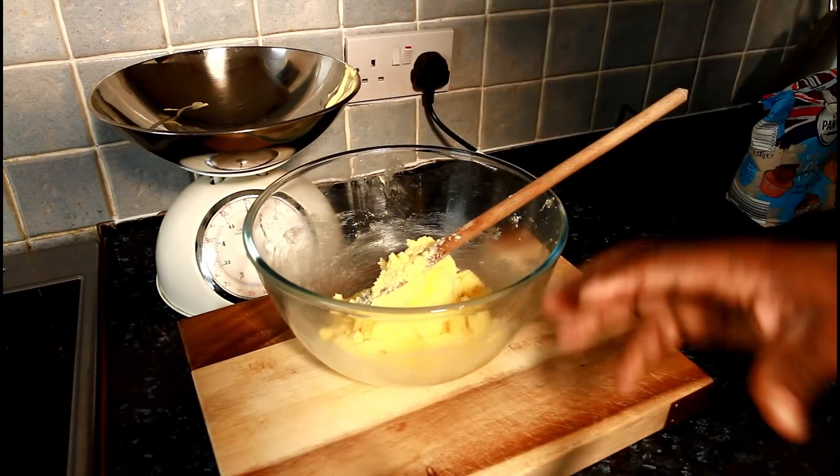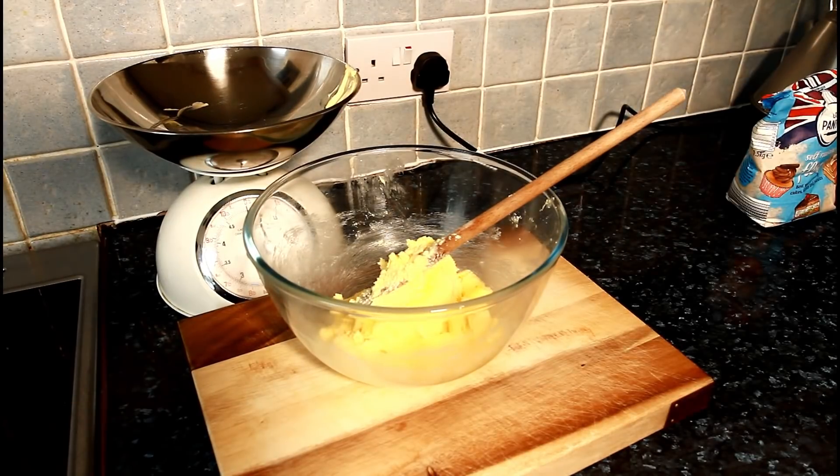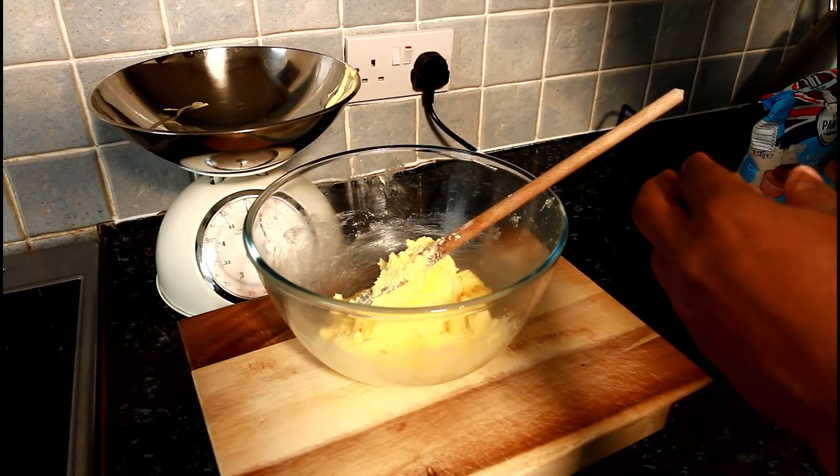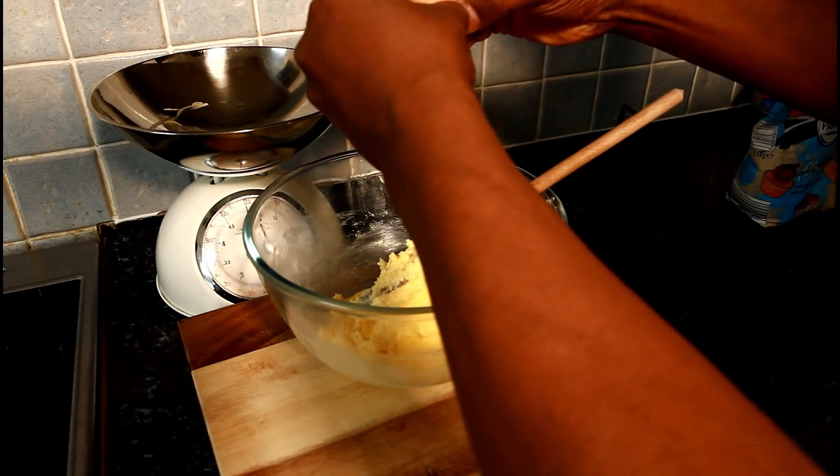So once I mix up and cream the butter and sugar together, that's it — they are good to go. And next is egg. I'm going to use three eggs. Normally I use four eggs but this time I'm just going to be using three.